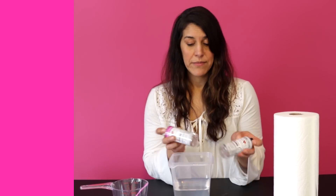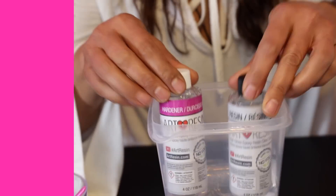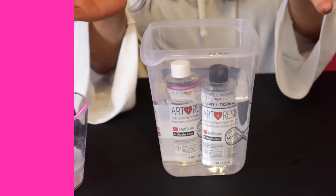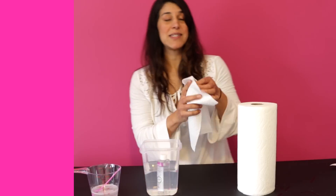So if you want it thinner, just give it a baby bath. Nice warm water, doesn't have to be hot, and pop your bottles in there for like 15-20 minutes. Super important though — make sure you wipe them off. You don't want even a single drop of water getting mixed into your resin and hardener, otherwise you're going to end up with cloudy resin.